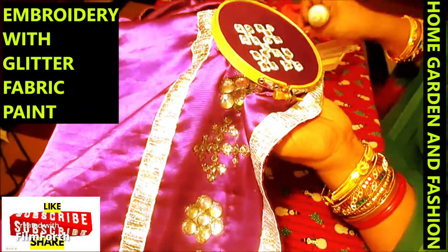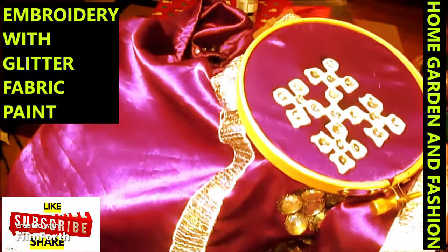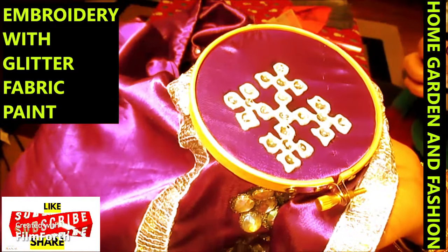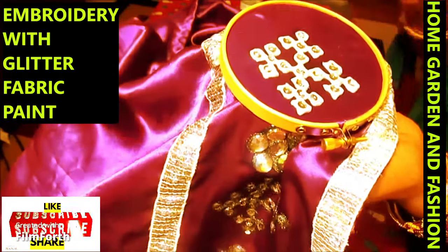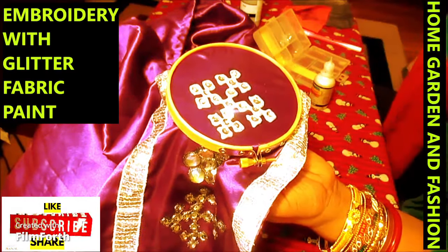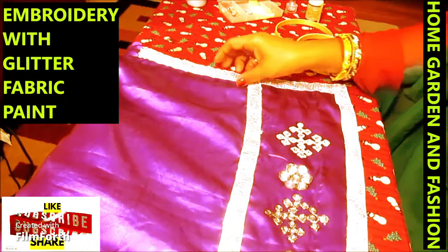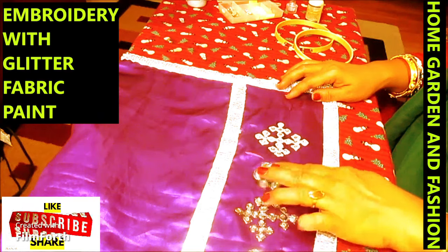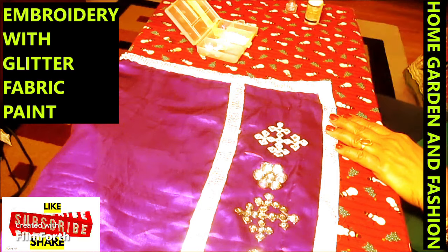There it is — your kutch design, done with glitter dimensional fabric paint and sequins. I'm going to let it dry for three hours and then do the other design. In the meantime, I will show you the rhinestone design as well.